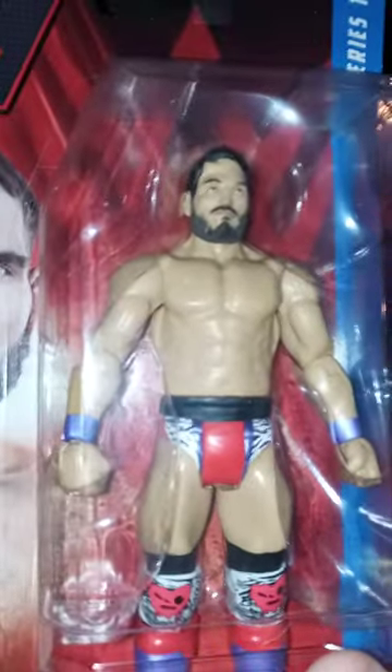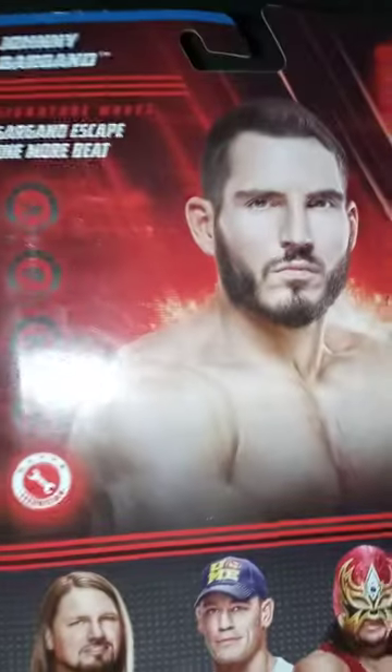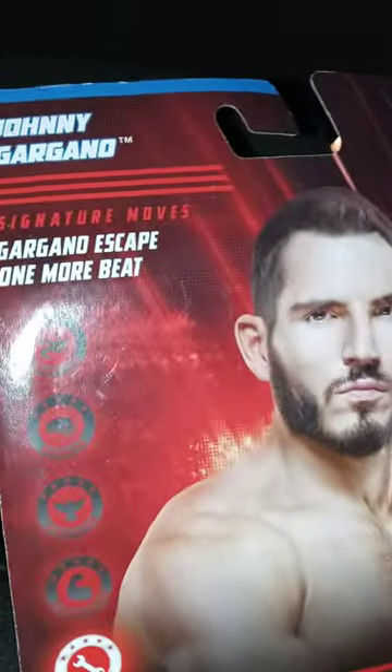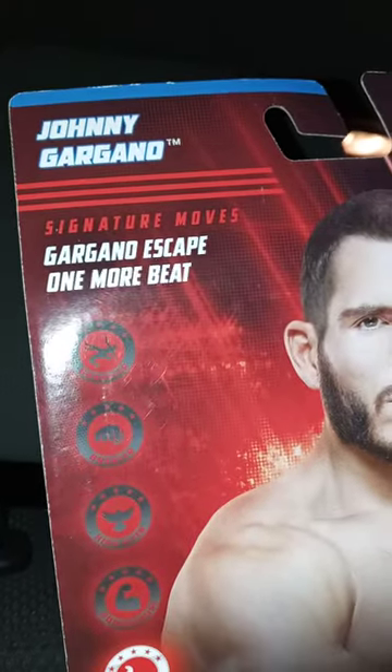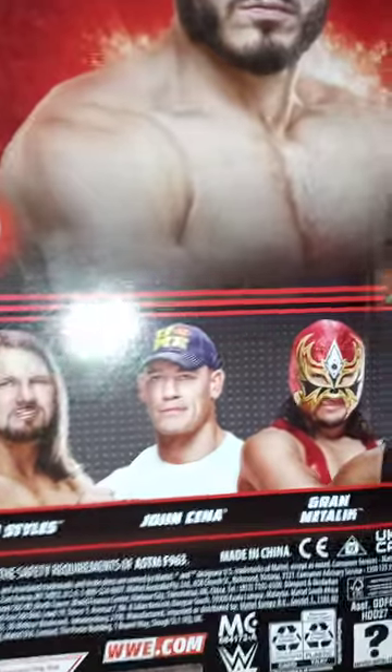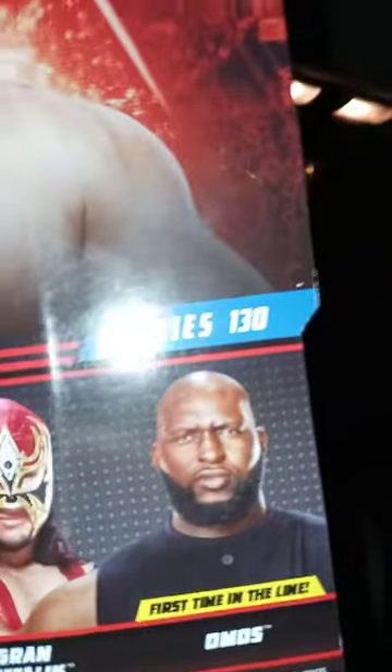Scotty Too Hottie had the exact same colors except for the purple. Anyway, happy Wednesday! Here is the back of the package — he is listed as a technician. His signature moves are Fairytale Ending and the Gargano Escape. In the series you also get AJ Styles, Johnny, Grand Mental Leak, and others.